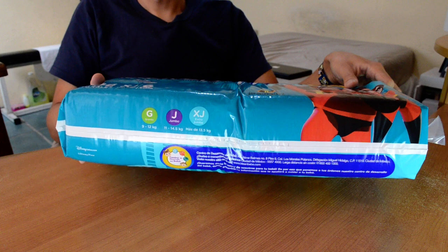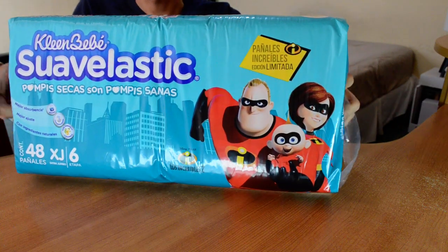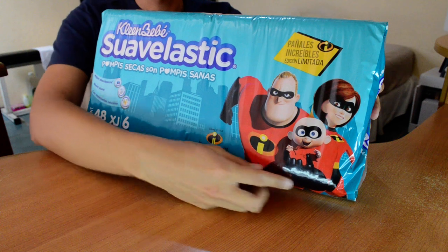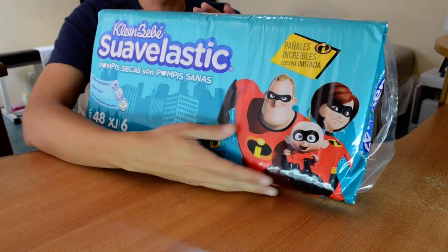Dash — and Mr. and Mrs. Incredible. I can bet Dash and Violet are big bedwetters. But let's go!